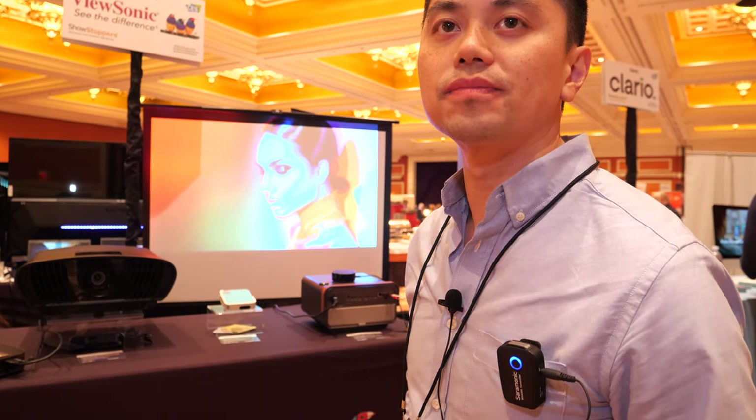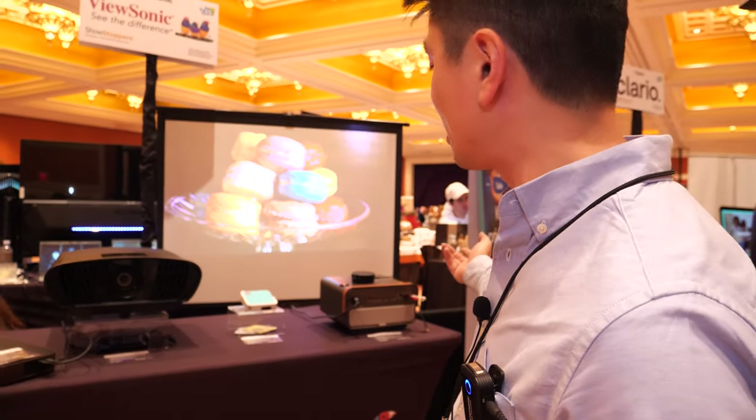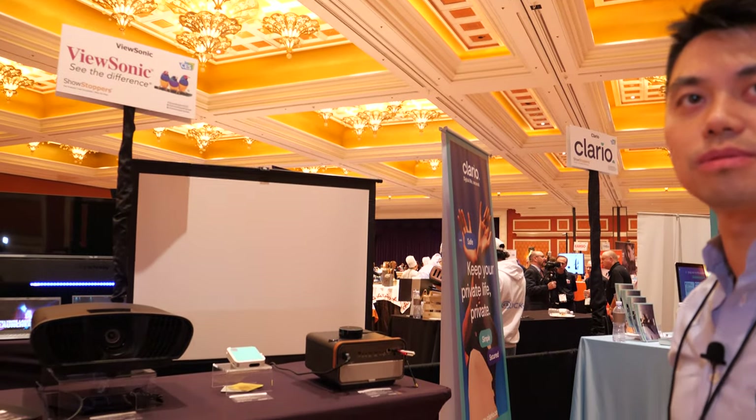Wireless speakers aren't supported at this point. But you can connect your phone via Bluetooth like with the portable model — cast your music and stream it to Bluetooth.